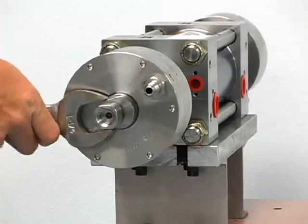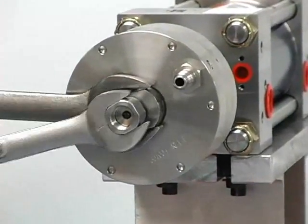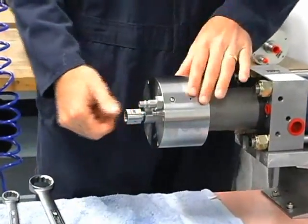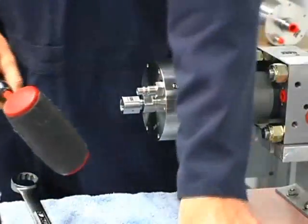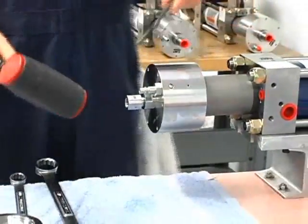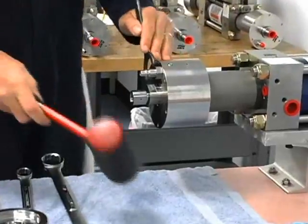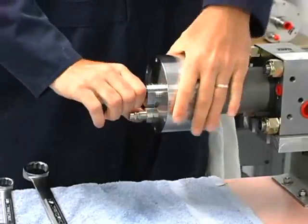We'll start by loosening this outlet body. We're going to take this apart and show you the maintenance on the check valve inlet and outlet poppets, and also change the high pressure seals. We need a dead blow hammer and a spanner wrench. We'll put it in the holes on the end cap here and loosen that up and give it a few turns.